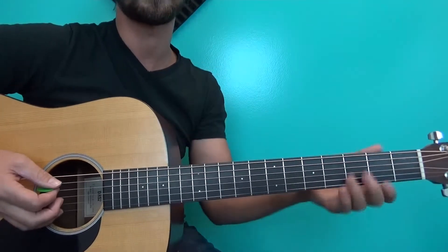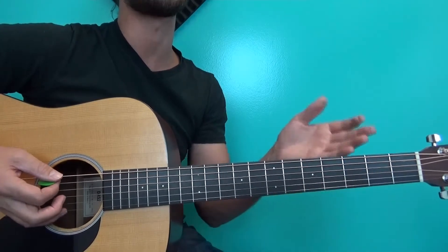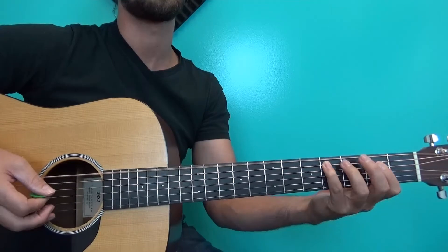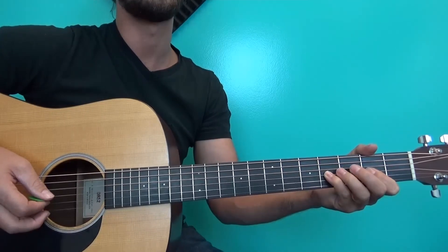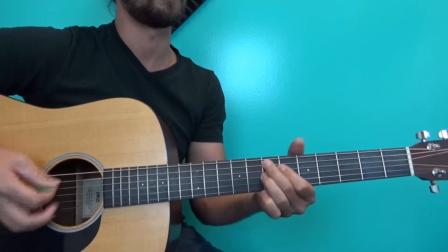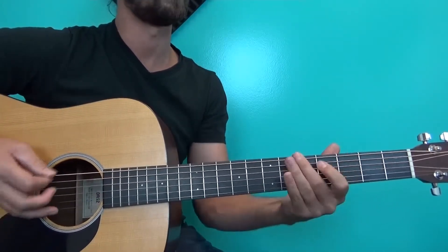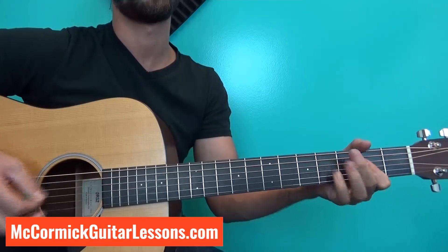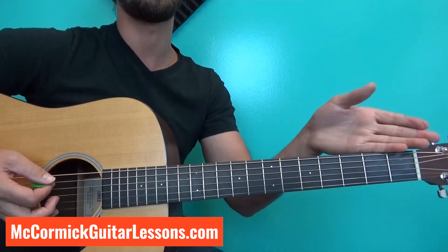The 12-bar blues is called 12 bars because there's a total of 12 bars. The 9th and 10th bars are going to be an E, then jump to a D on measure 10. On measure 11, instead of playing A, we're going to go to this turnaround — and then you're back to the one. It specifically starts on measure 11, runs through 12, and then starts you right back around to the one.